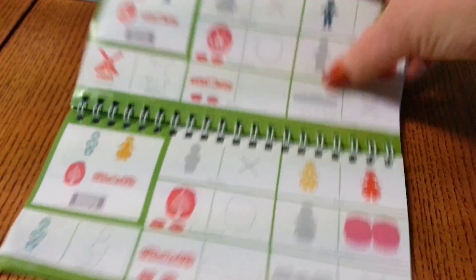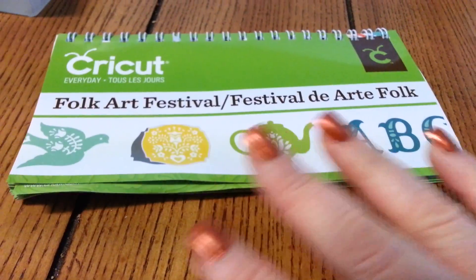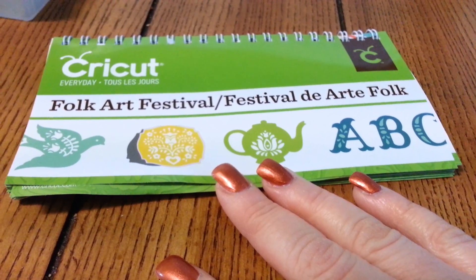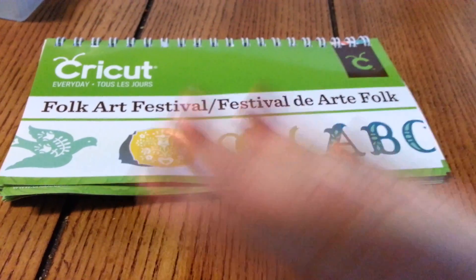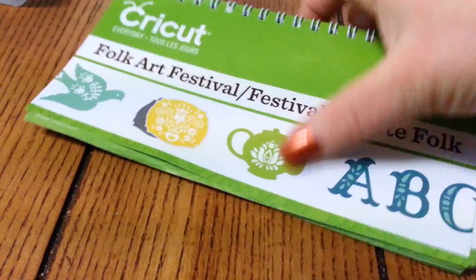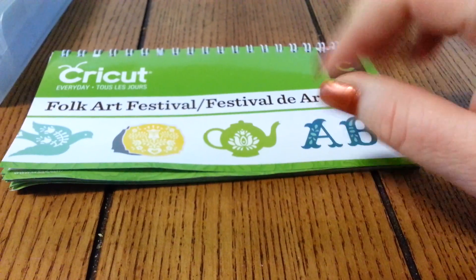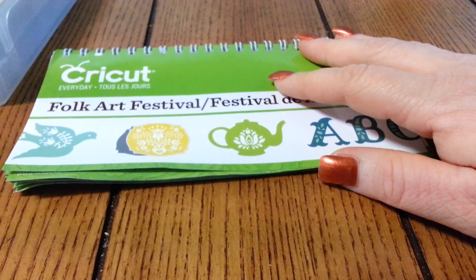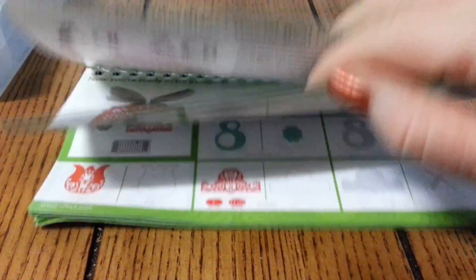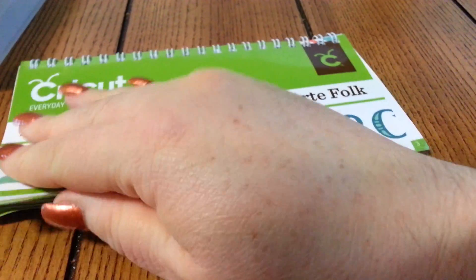Well, I just want to show you this cartridge to see that you can make a lot of projects with it. It has a lot of pretty images, a lot of pretty borders, and it's up to you how to use it and where to use it. Hopefully I'll see one of the projects you guys make — if you have it, make a project and post it so we can see all the things we can make with this cartridge. Thank you for watching and have a good day, bye!